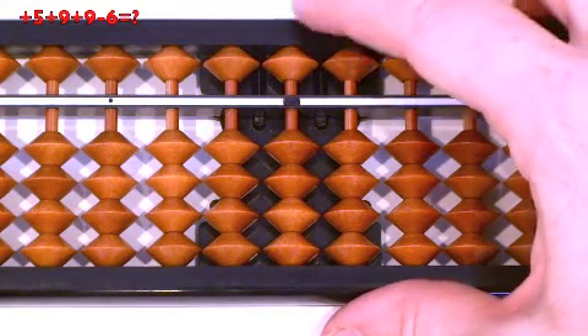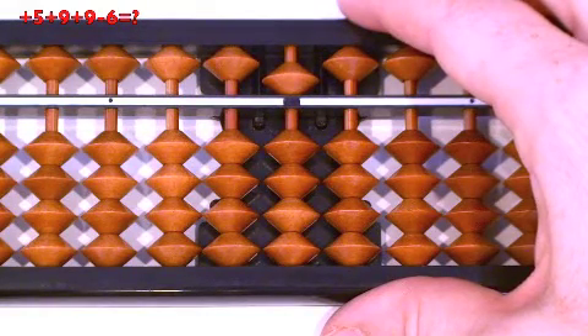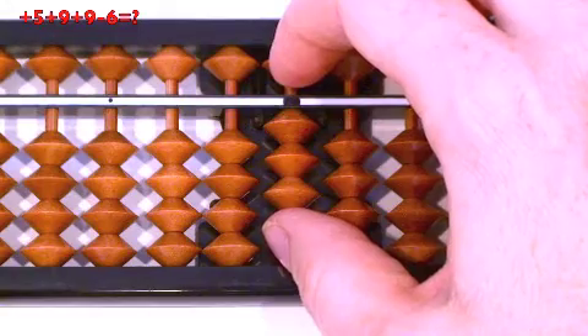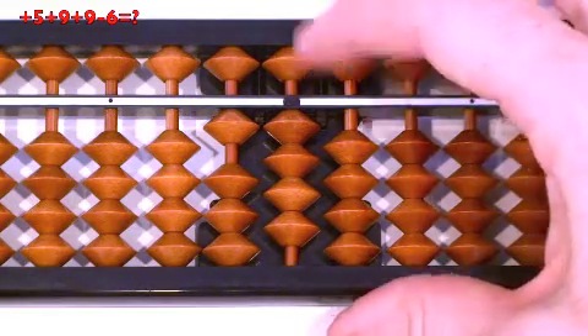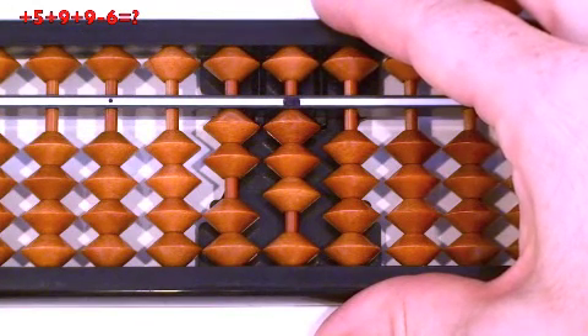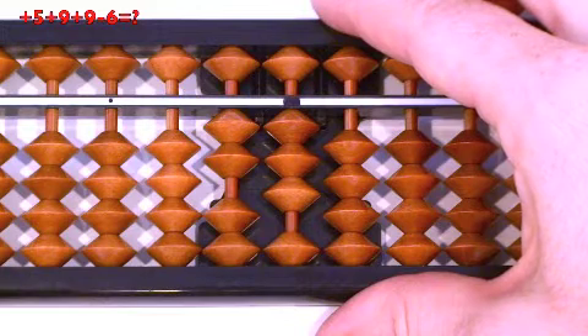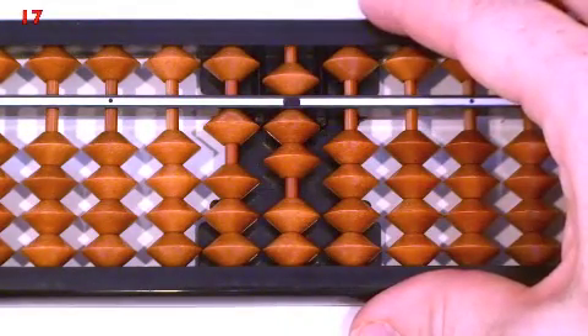Plus 5, finger down. Can we do plus 9 with regular relatives — minus 1, then plus 10? No, so we have to do 9 mix: 9 up, then plus 10. Now plus 9 — we can do regular relatives: minus 1, then plus 10. Minus 6: can we do push apart at the same time? No. Can we do regular relatives — minus 10, then plus 4? No. We need to do mix, so we say minus 10, then 6 down. Answer: 17. Clear.